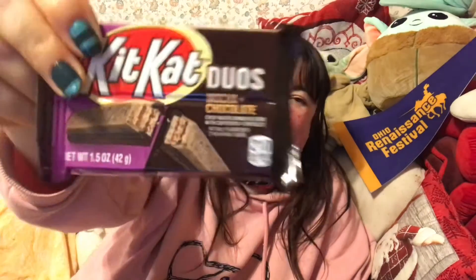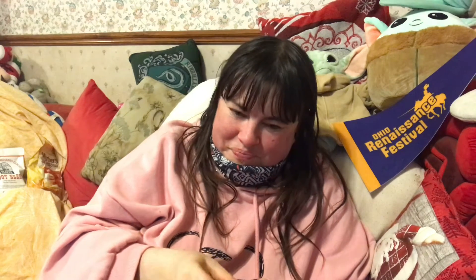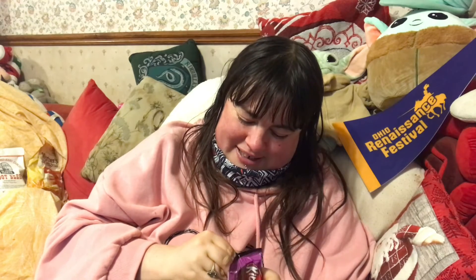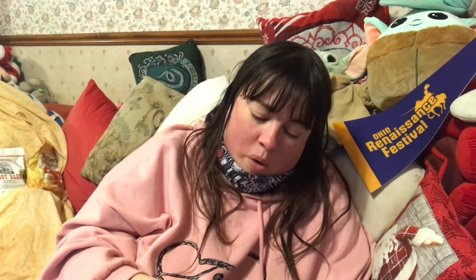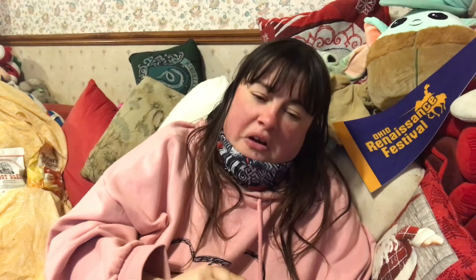I kind of feel like I deserve to eat a nice one now, which is the mocha and chocolate. This has got to be nice, right? It's mocha — it's got to be nice. Smells of coffee. I was about to say that's not that bad, and then the coffee taste kicked in. Let's just say I'm not a fan.